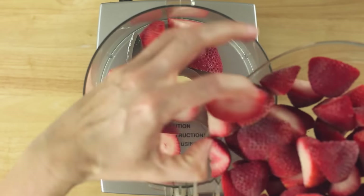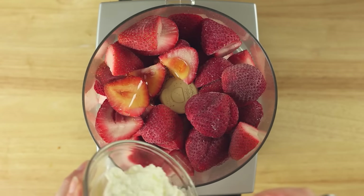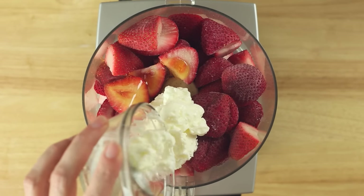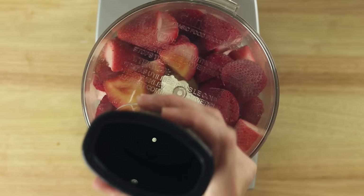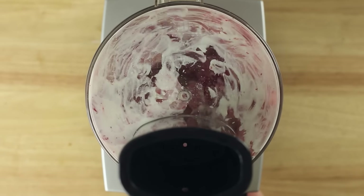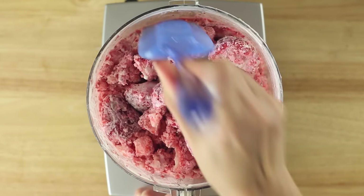Once the strawberries are frozen, add the frozen strawberries, honey, Greek God's traditional plain Greek yogurt, and freshly squeezed lemon juice to a food processor. Now process until smooth. This should take about three to five minutes. You may need to scrape down the sides once or twice along the way.